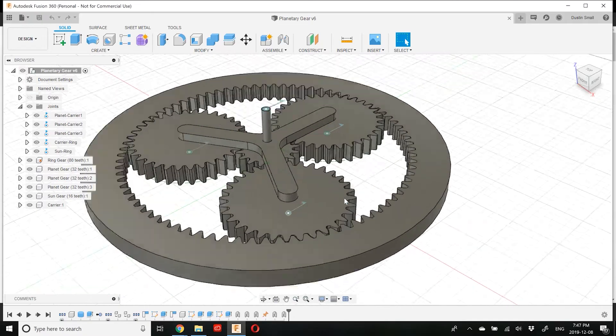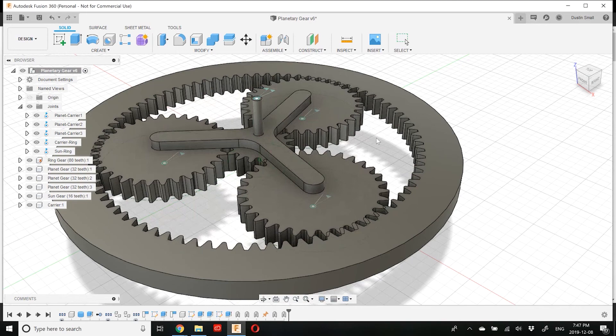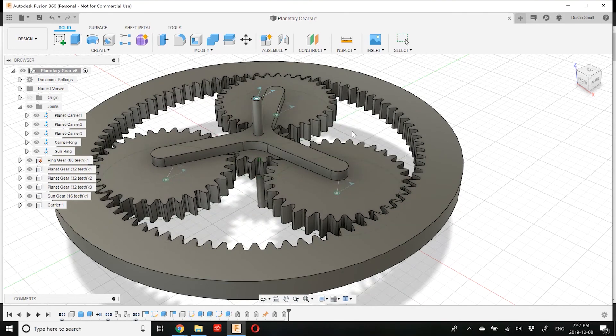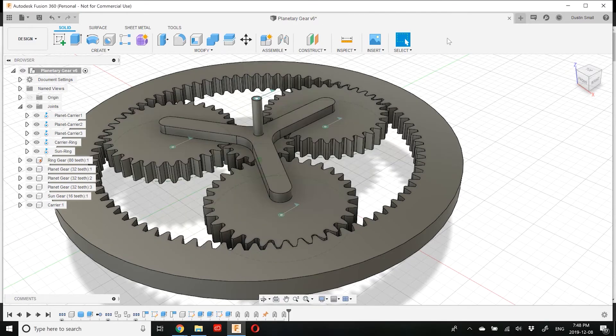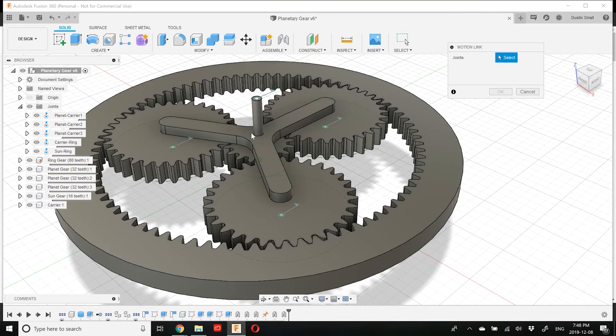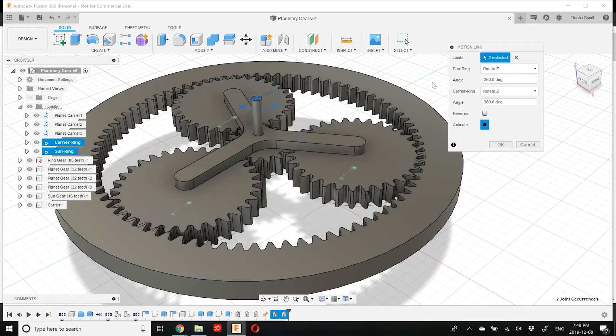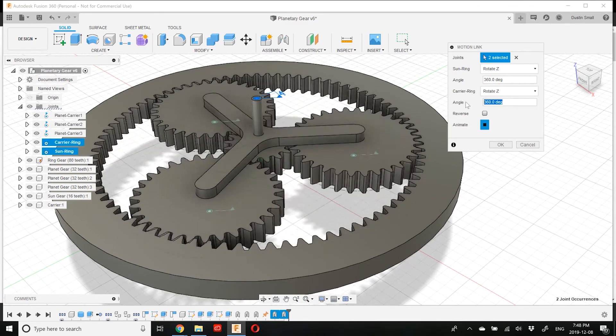Now let's zoom in and try to rotate some components. As you can see, it's not working correctly because we haven't defined the motion links between the gear components. Let's define the motion links now — first reset the position. We'll start with the easy one: the motion link between the sun gear and the carrier. Select those two joints from the side panel, and since we have a gear ratio of six to one, for every one rotation of the output shaft, the input shaft rotates six times.